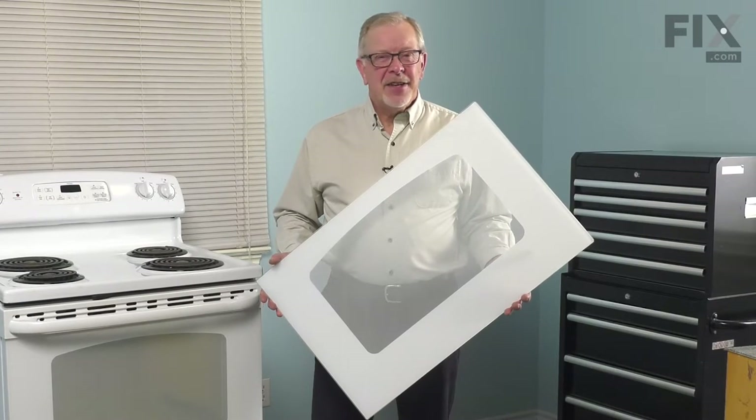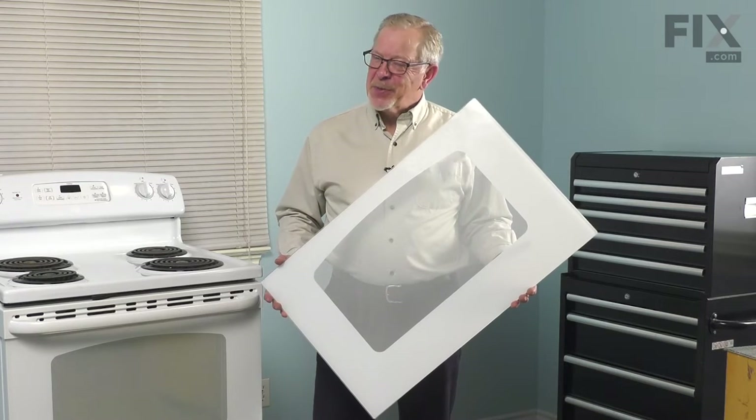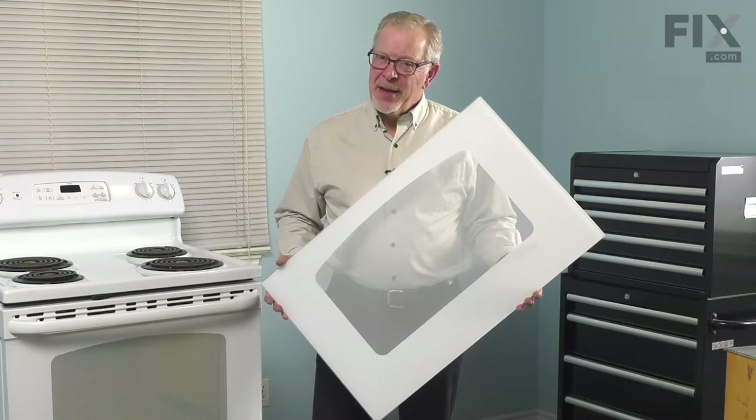Hi, it's Steve. Today we'd like to show you how to change the outer door glass on your range. It's a really easy repair. Let me show you how we do it.